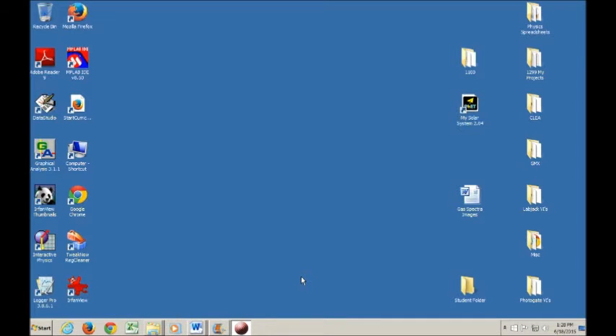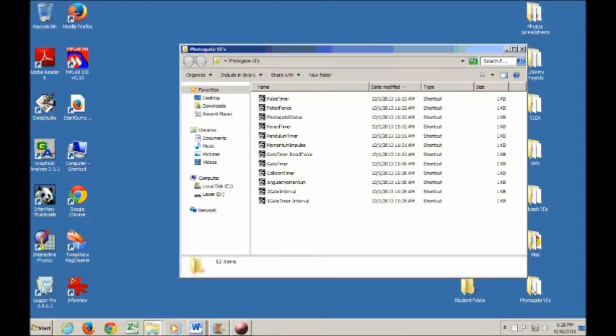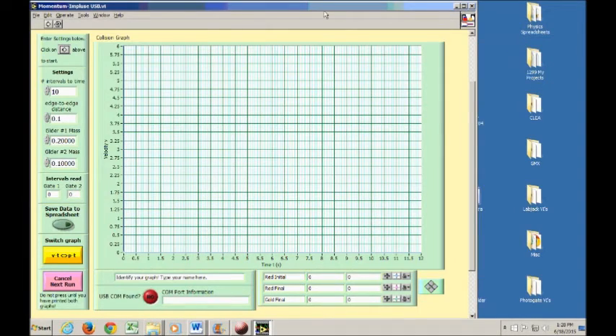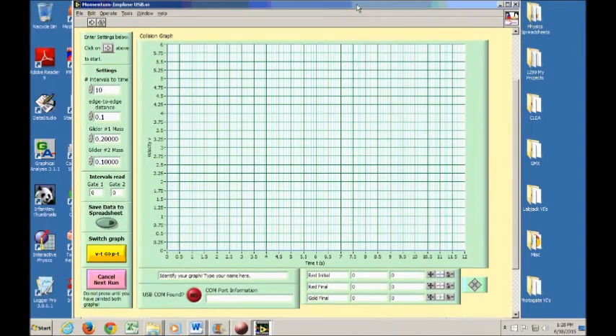Now I'll show you the program used in this part of the experiment. Go to the Photogate VIs and open up Momentum Impulse. There are a few things you need to change in the program. Intervals to time is fine as it is — there are eleven black stripes on your picket fence, meaning ten intervals between the stripes, so ten intervals is correct.